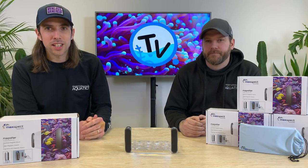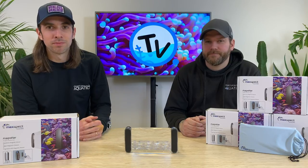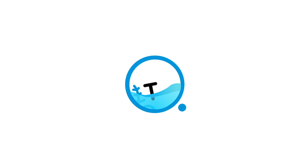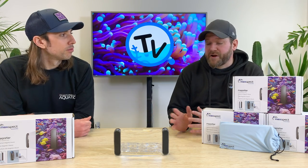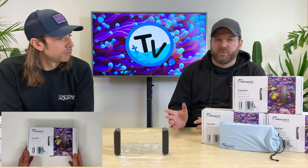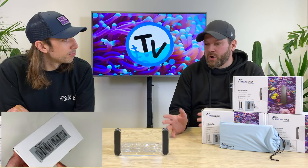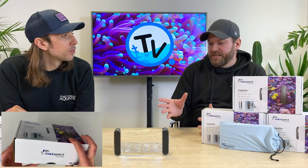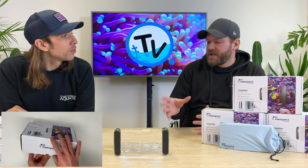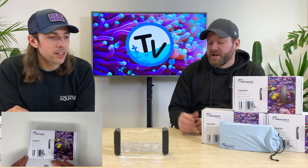Hi, you're watching Charterhouse TV. Today we're going to introduce you to the Max-Spect Fragnifier. So here we have the Max-Spect Fragnifier. We received these later part of last week and we've had a little bit of a look at them, got them out of the box. We've had one down on the tank downstairs and we're just really pleased with the quality of it and the usefulness of it, so we thought we'd share that with you and go into a little bit more detail.